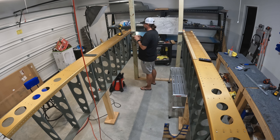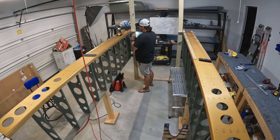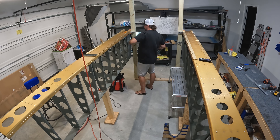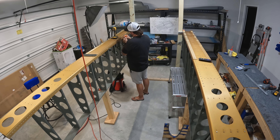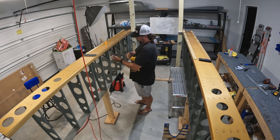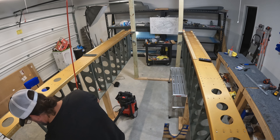Now I've moved on to those handful of rivet holes — one, two, three, four, five, six, maybe seven — at the top of seven main ribs that need to be countersunk. By the way, that doesn't have to happen right now since the tanks are going to go on and come off a number of times, but why not do it now since I'm already doing hundreds of countersinks. Tomorrow I'll see if I can get all the necessary countersinking on the left wing done — based on how the right wing went, it's probably going to be a solid four hours of just countersinking.